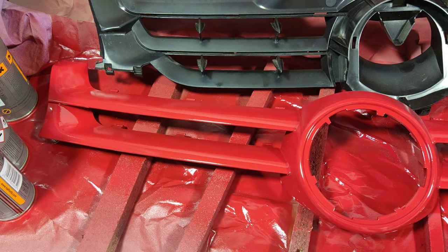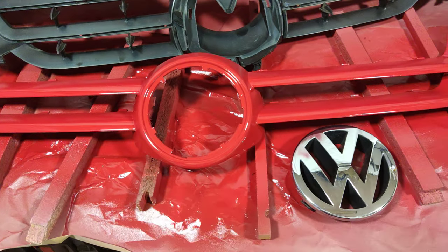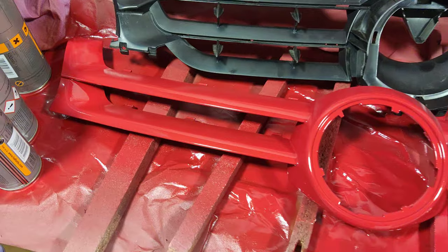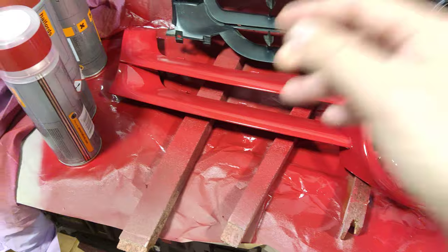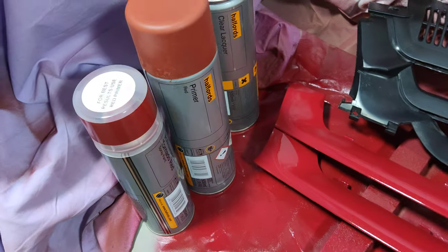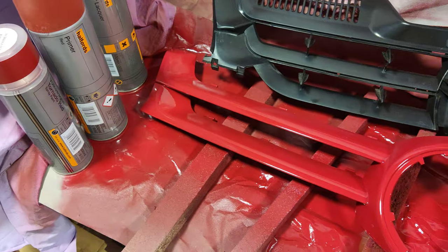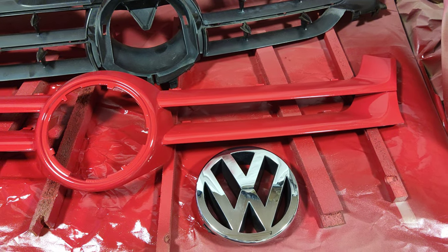It's very straightforward and simple. I'm just going to click it back together, click that on, and job done. There's my bumper ready to go - the grill is going to fit right in and finish off the bumper. It's cost me all of £15, and I already had the lacquer, so call it £20 for a complete redo.